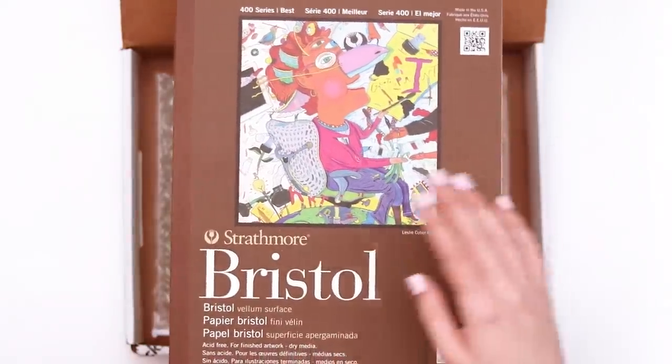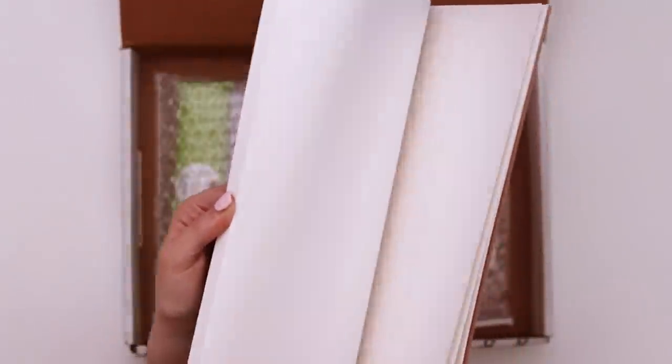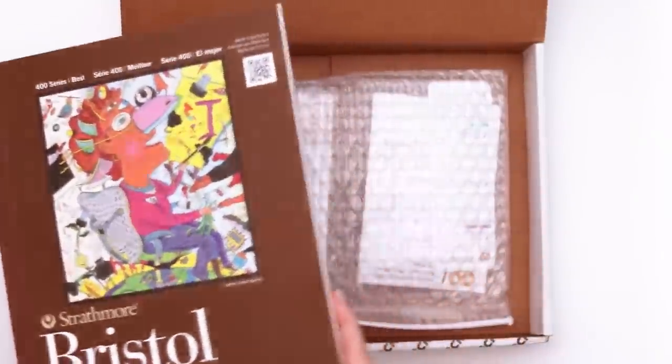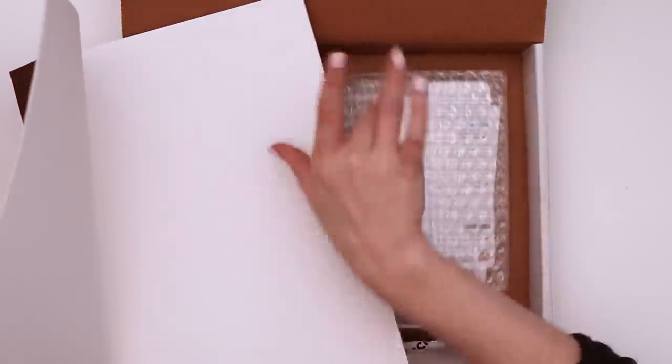This is the 400 series of the Strathmore Bristol board — that thick stuff, you know. It's 9 by 12 and there are 15 sheets. Usually when I get paper this big, I like to cut it in half and use a half section.